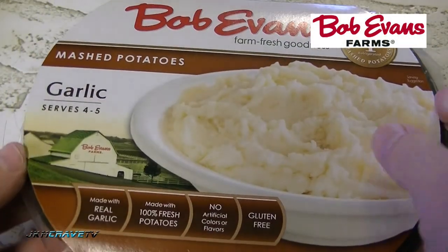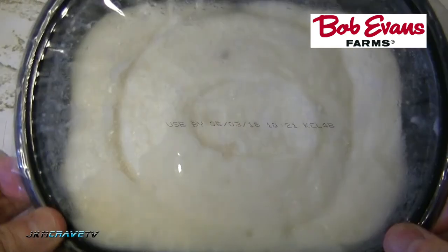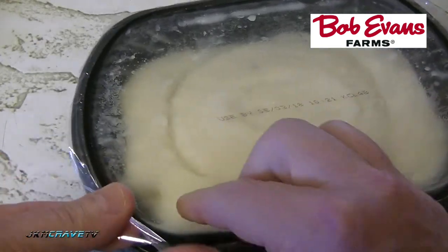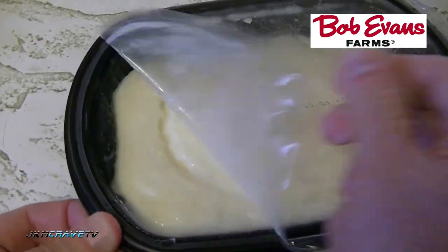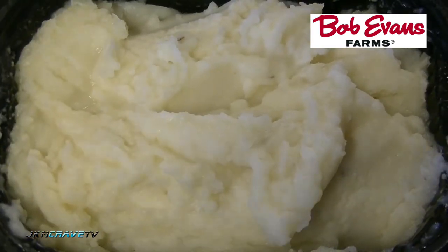We're going to remove the outer cardboard shell — here's what it looks like in all of its refrigerated glory. Garlic mashed potatoes. I'm going to peel this back and throw it into the microwave. And there they are. I have to say my whole kitchen smells like garlic and mashed potatoes.